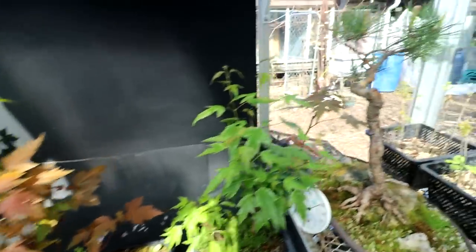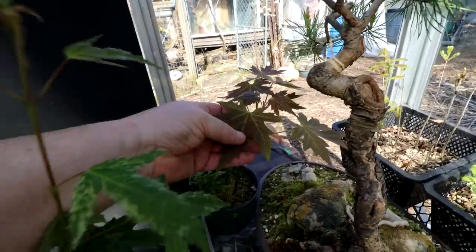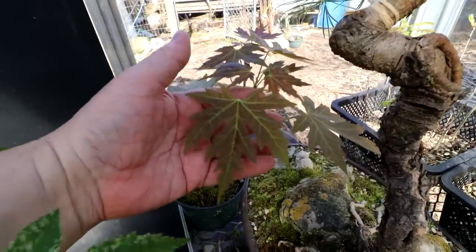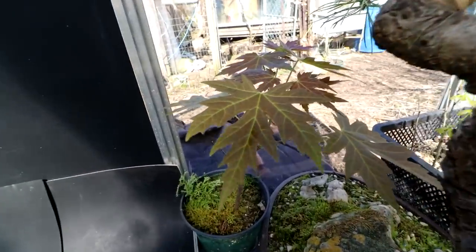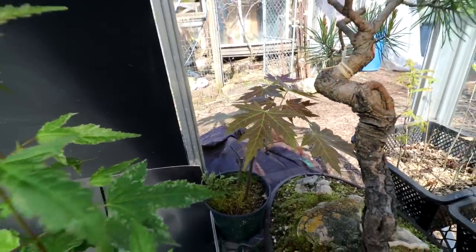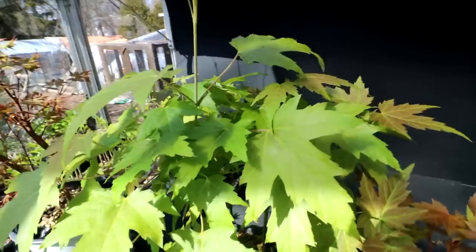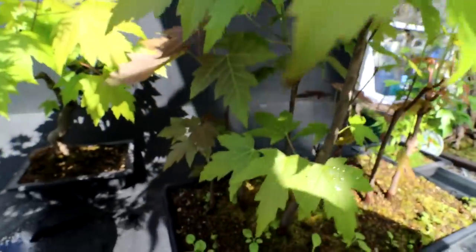Over here I have a maple — I don't know where this came from but it has a really nice leaf shape. I don't know if you can see it in the light there, but yeah, beautiful leaves on this maple, really nicely shaped. It's amazing the variety you get when all the seeds are from the parent tree — all the different leaf shapes you can get from its seeds.